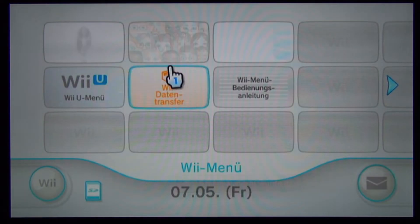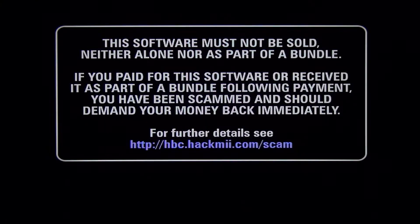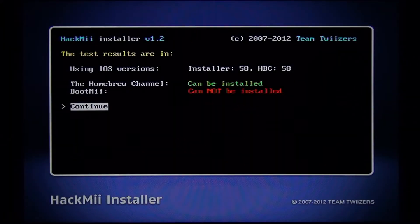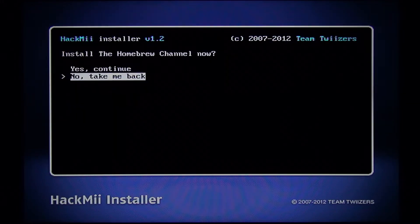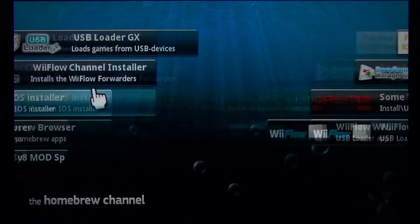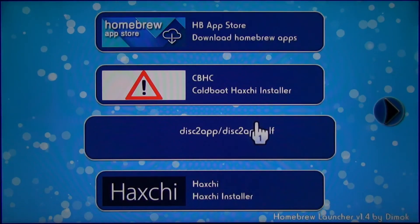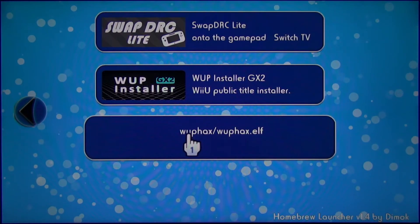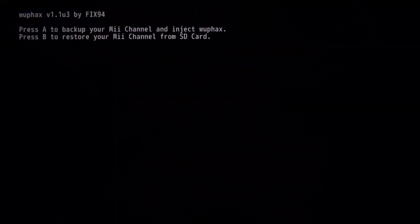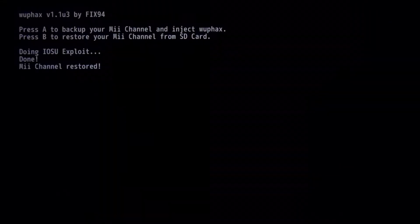To install Homebrew we are going to open the Mii channel. Don't be surprised if it looks like nothing happens — it could take around 30 seconds until you can continue. When it says so, press 1 on your Wii remote, then go to continue and install the Homebrew channel. When it has finished, exit the Haxchi installer. Before we install the rest, close the Homebrew channel and open the Homebrew launcher again. Now back at the Homebrew launcher, reopen Wuphax to restore the Mii channel — press B instead of A this time — and then open the virtual Wii again.